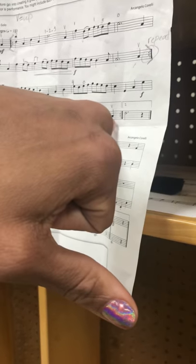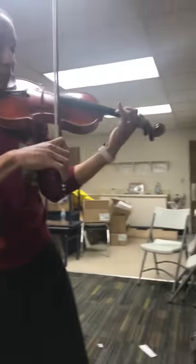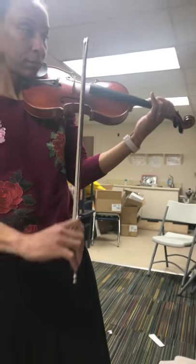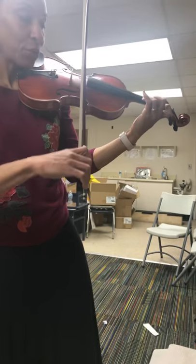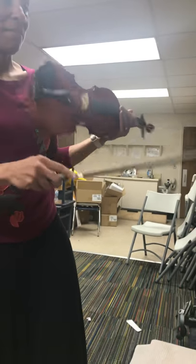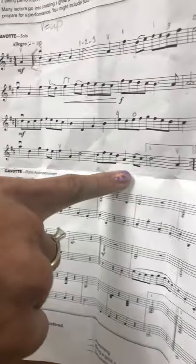And then we play A and go back to the repeat sign. So you go through all of the things we went through again, but this time, instead of going to the first ending, we take the second ending, and that's the end of the song.